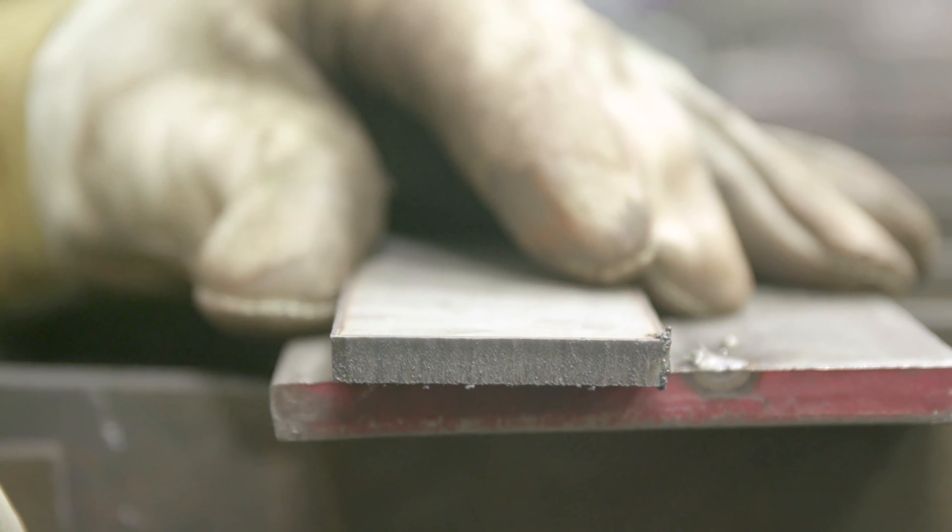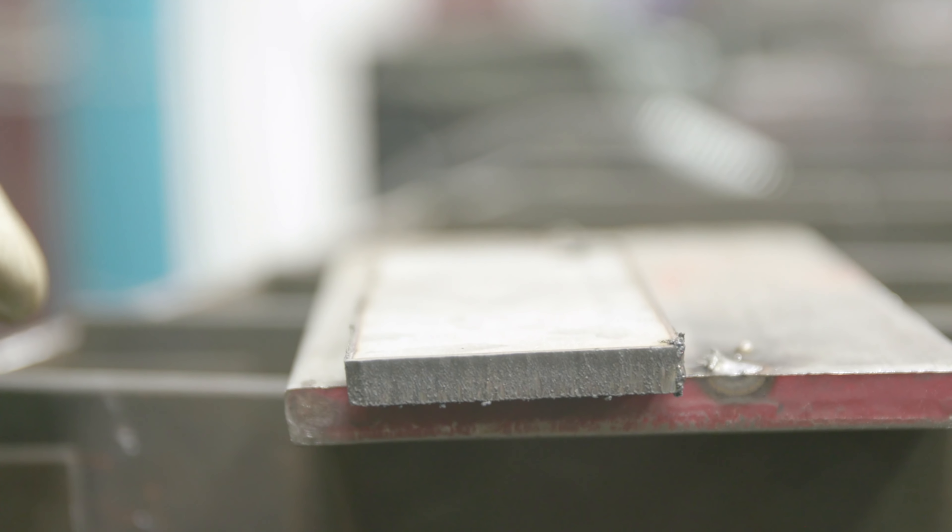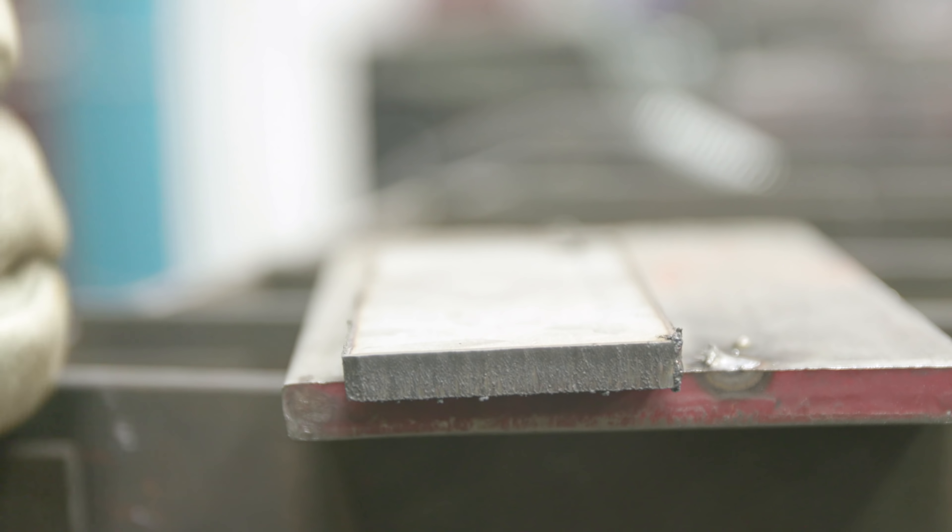Yeah, this is a good cut — clean cut. I freehanded this, so yes we can cut stainless with plasma. Let's move on to oxyfuel.